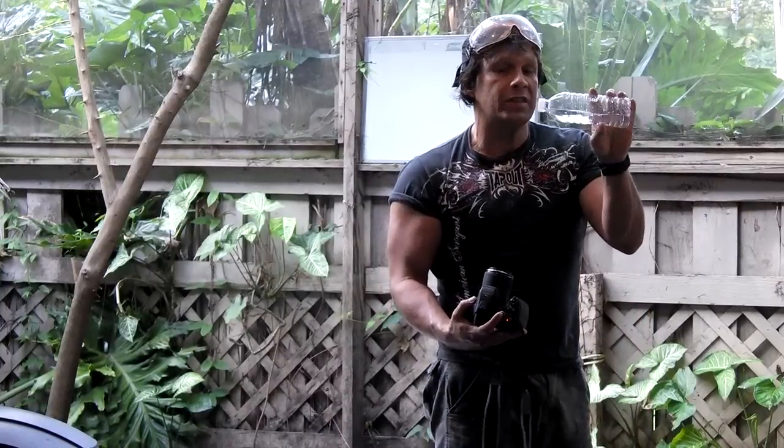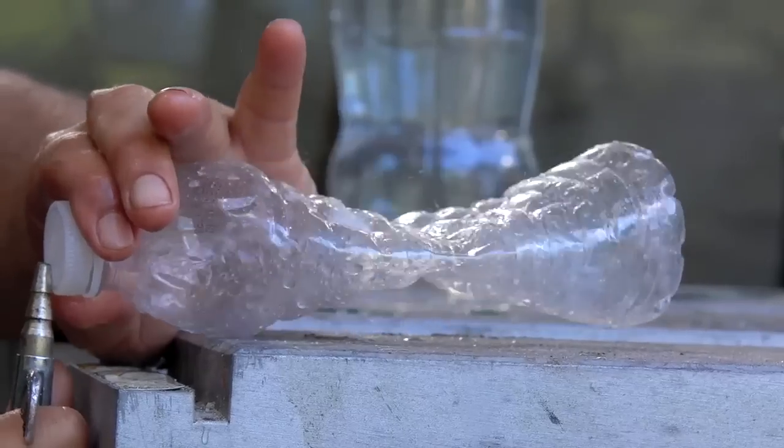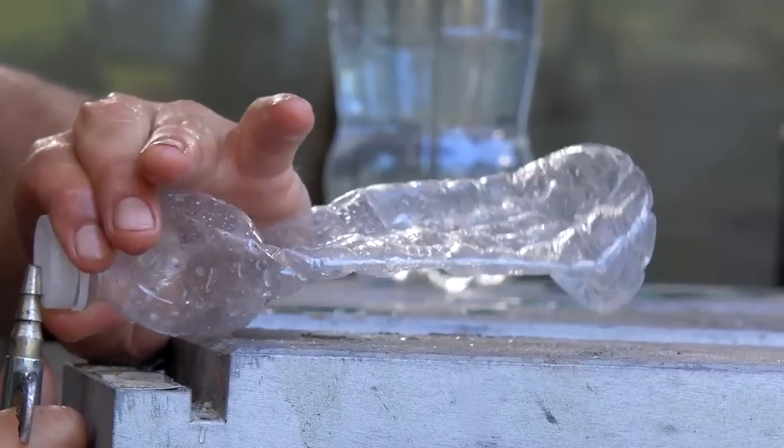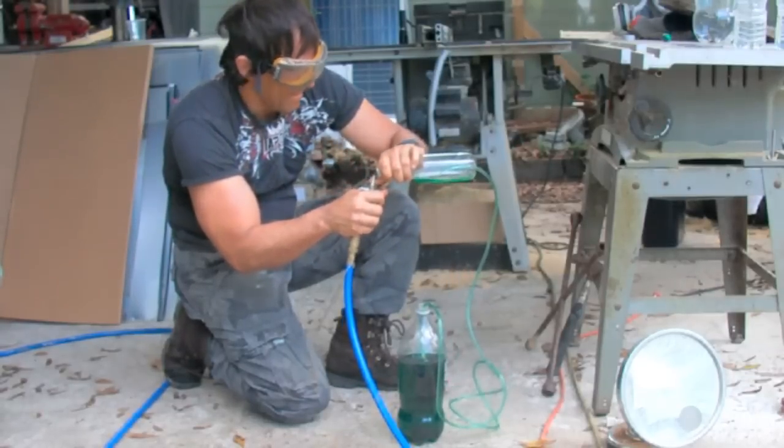Hello there, I'm your host Dan Rojas. In this video we are going to be putting a small hole in the top of this water bottle and bending it in a certain way to create a valve that allows air pressure to create a vacuum inside, collapsing the bottle. This method can also be used to create a pump.